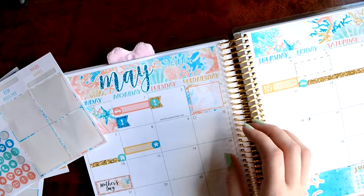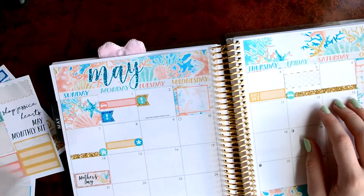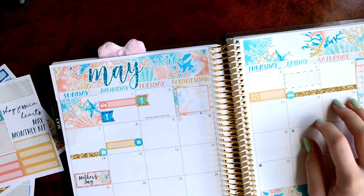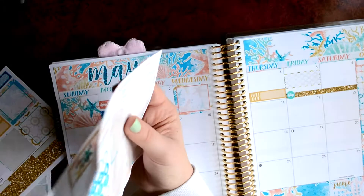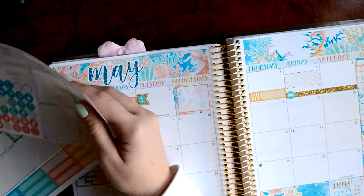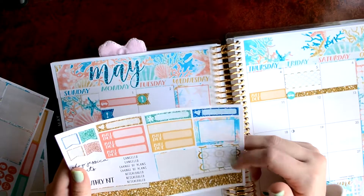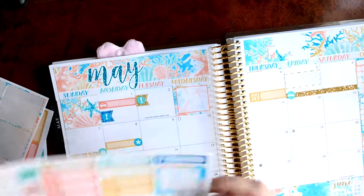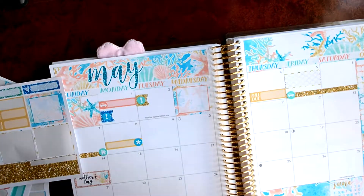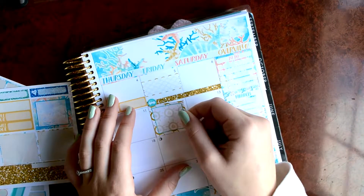And then on the 12th, am I going? I'm going to try to go to a concert. You'll see if I actually do or not. I'm going to be using one of these full boxes, because it's pretty much all day, to mark it. I'm just going to fold it like this, so make sure you're always in frame.